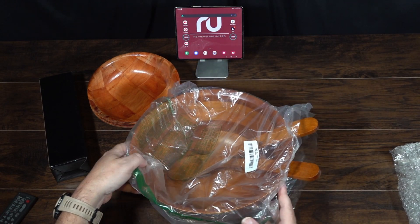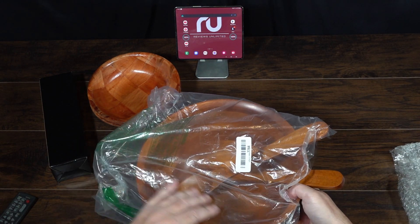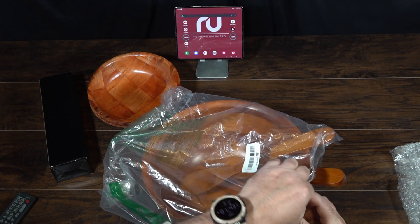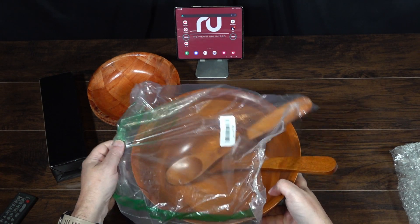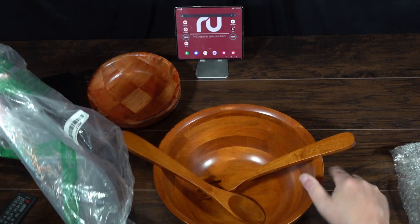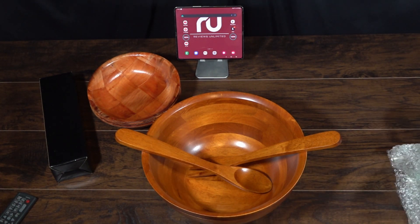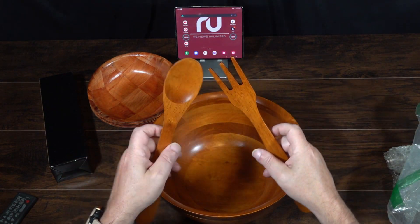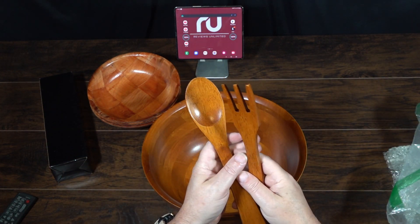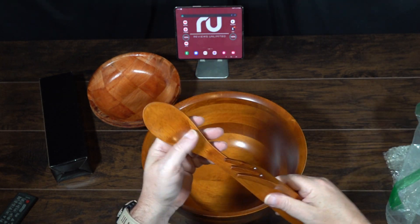It's really good for parties — just set them out. We put popcorn in them too. This is a larger wooden salad bowl serving set. This is a handcrafted hardwood bowl. It comes with a spoon and fork. I really like the size of this bowl — I think it holds about 144 ounces, so you can put quite a lot in there.